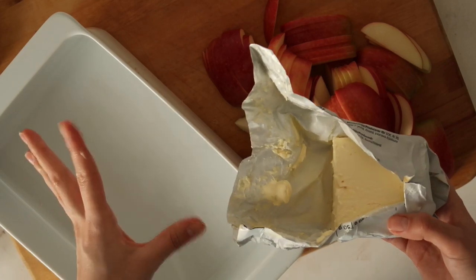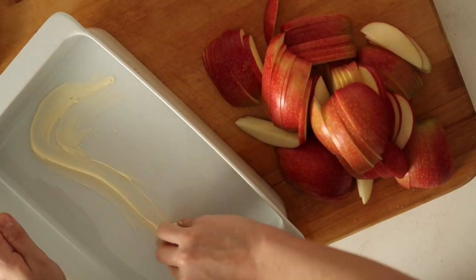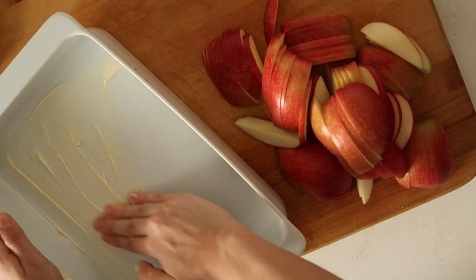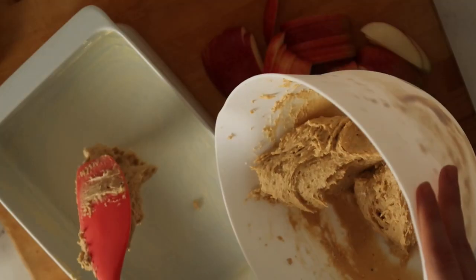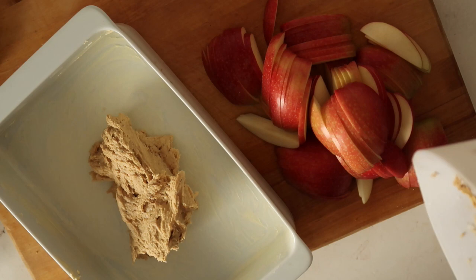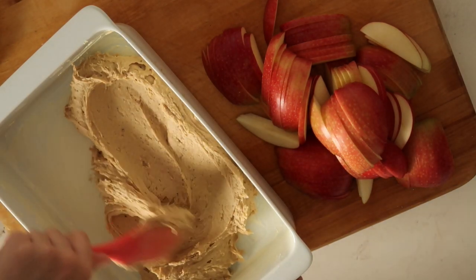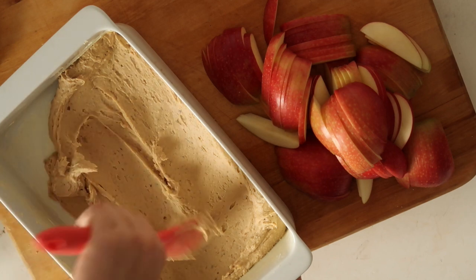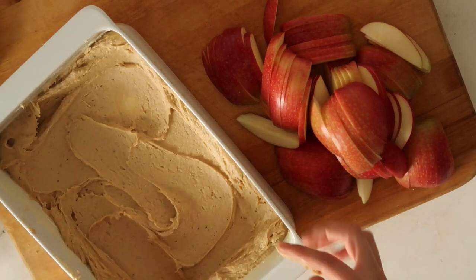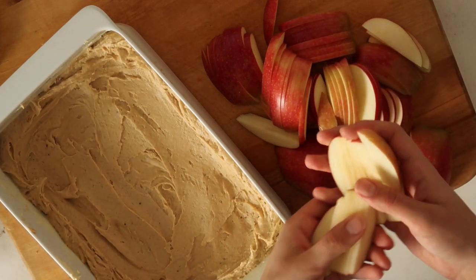When you're done, take the dish you're going to use to bake your pie in, take some butter, and massage your pie dish with it so your pie doesn't stick. Then just scoop all of your batter out of the bowl and spread it everywhere, to the sides as well, because we want a nice crust. The dough here is actually the best part of this pie.